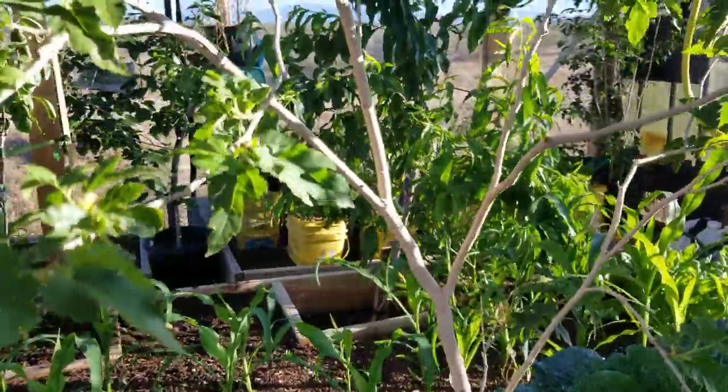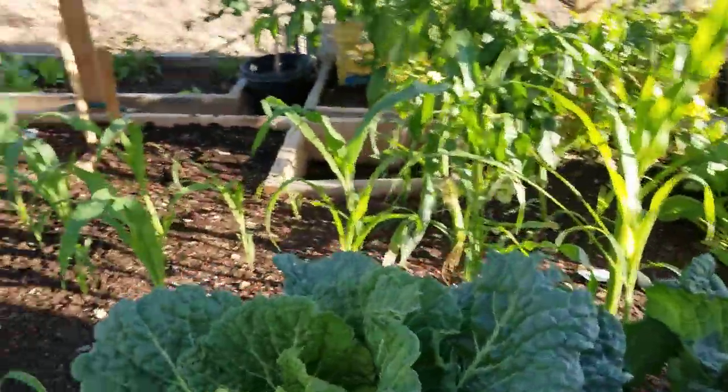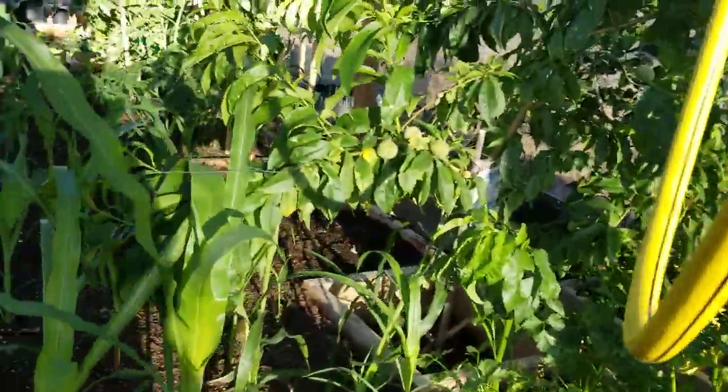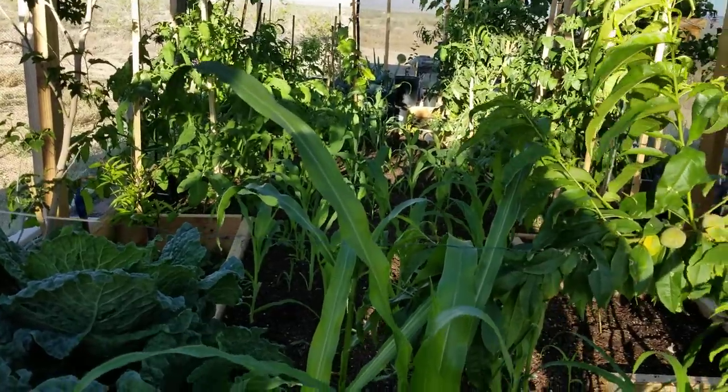My mulberry trees are still doing well. And corn is really coming up everywhere — it looks like I'm going to have a good crop this year. I'll have to can some of that because there's no way I'm going to eat that much corn when it all comes out.